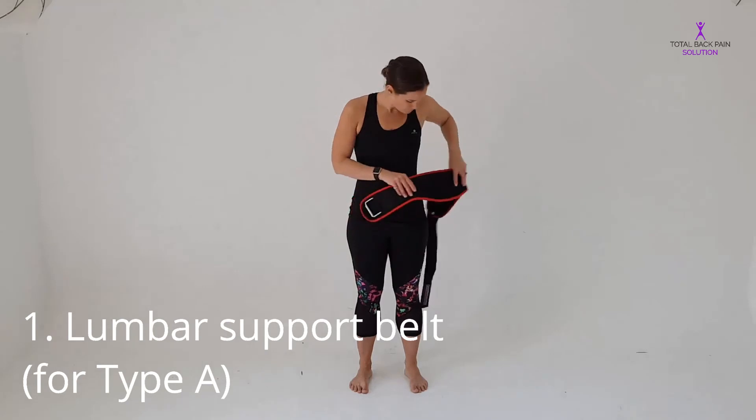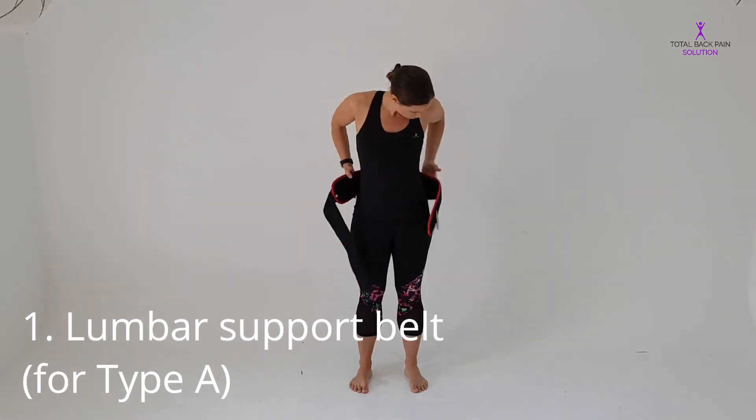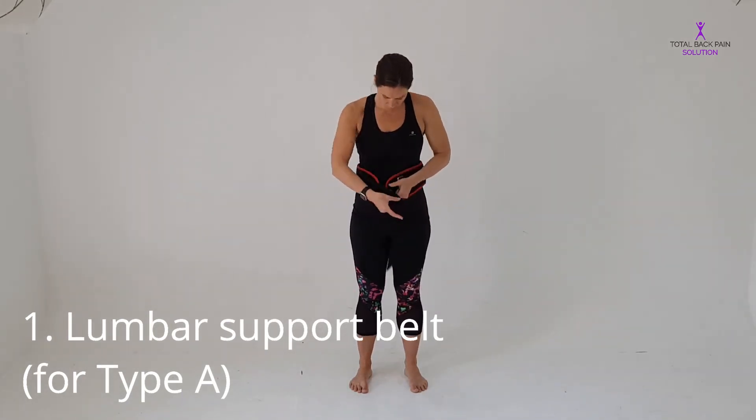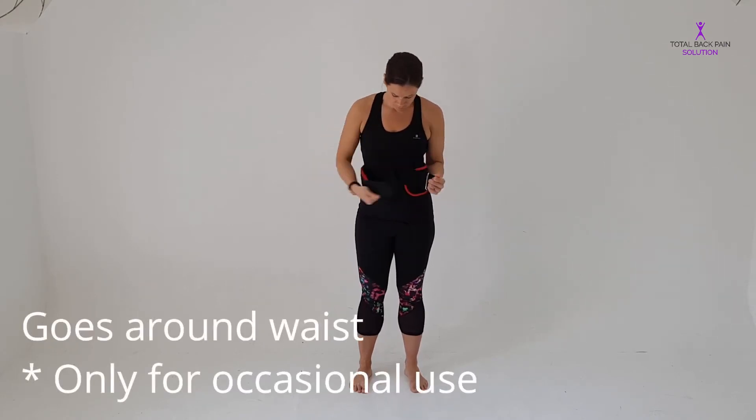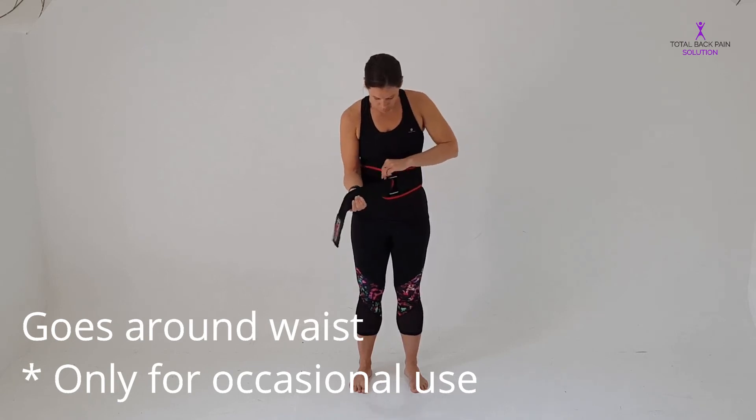Let's take a look at how to put the belts on correctly. First, a lumbar support belt — just like a weightlifter's belt, it goes around the waist, above the pelvis, and supports the whole of the lumbar spine, the whole of the low back.